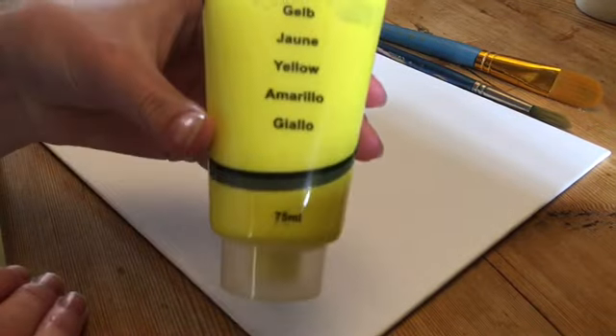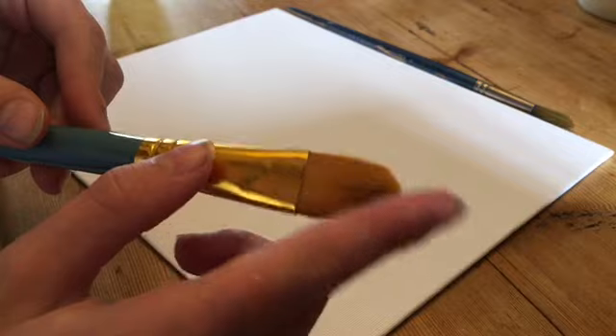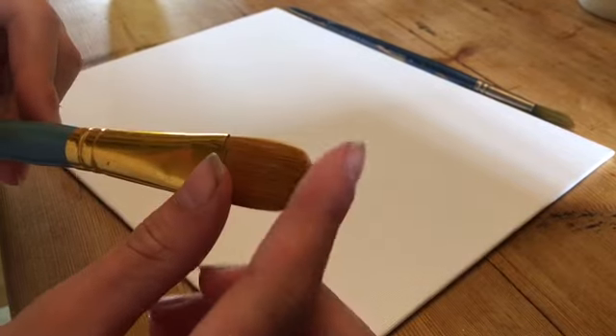So for the first step of this video you're going to want to use the yellow as you can see here. I'm also going to be using a long thin acrylics brush for the yellow. So what you're going to want to do is drizzle the yellow at the bottom of the canvas.